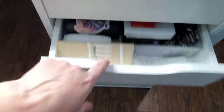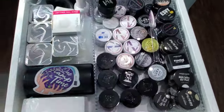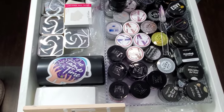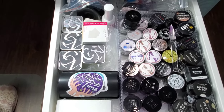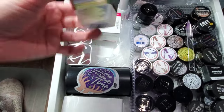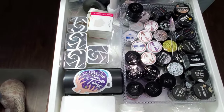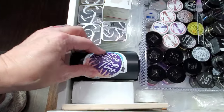My next drawer holds my most commonly used art gels — so gold and black and white and silver. I've got some elastic gels in there, Crystal Nails which work really well for chroming on top of — they have a no-wipe top coat. And I've got my stamping roller to clean off my stampers.